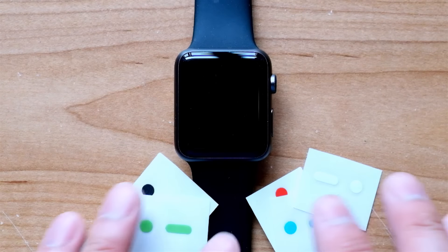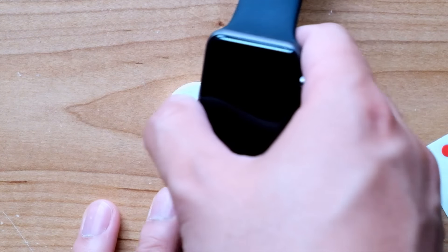As noted, it comes in several different colors, but today we're going to play with the red, black, and white.